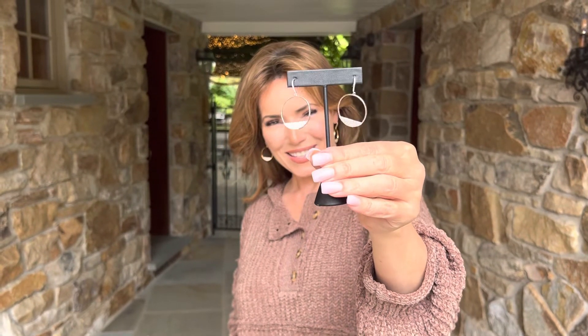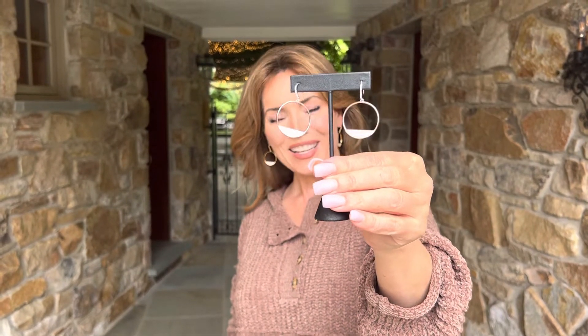How pretty are these? Don't you love them? So I love everything about this. Number one, it's a hoop. Hoops are timeless. You can't go wrong with the hoop, right?